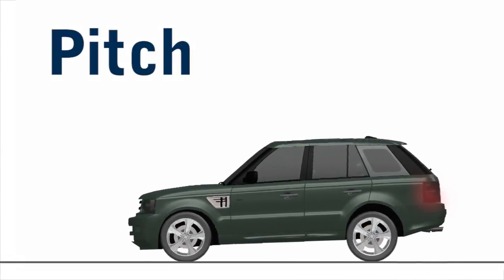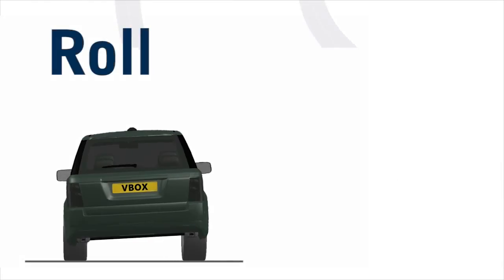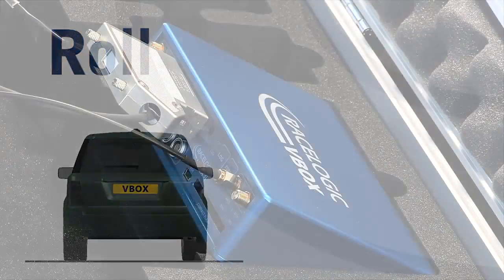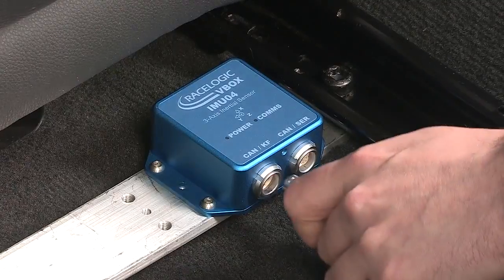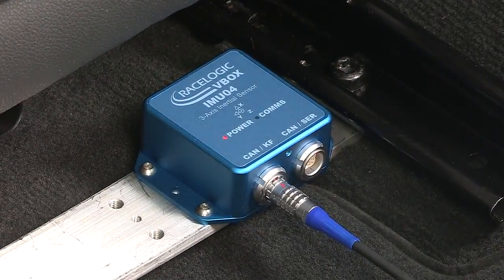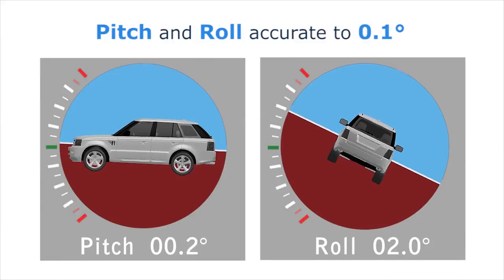Our next generation 6-axis inertial measurement unit provides highly accurate measurements of velocity, pitch and roll. When connected to a V-Box 3i, inertial data is integrated with GPS to produce pitch and roll angle values accurate to 0.1 degree, as well as smoother velocity data.